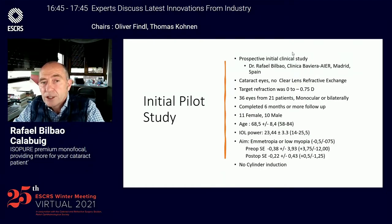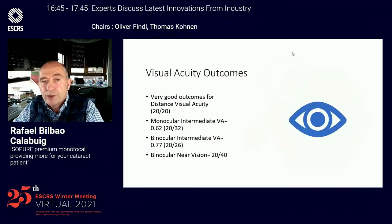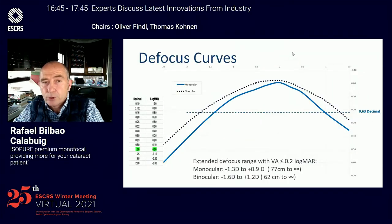We performed an initial pilot study with patients' follow-up for more than six months. These are the visual acuity results, in which we found an excellent distance visual acuity around 20/20, with a monocular intermediate visual acuity of 20/32, binocularly 20/26, and a binocular near vision of 20/40.